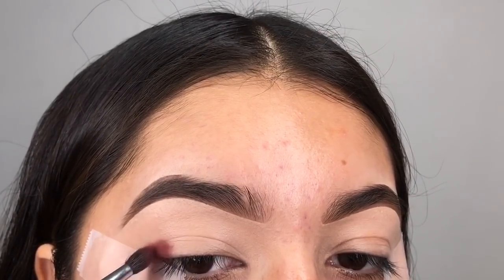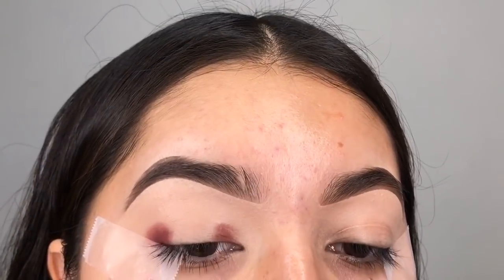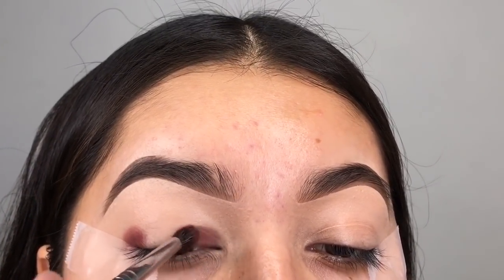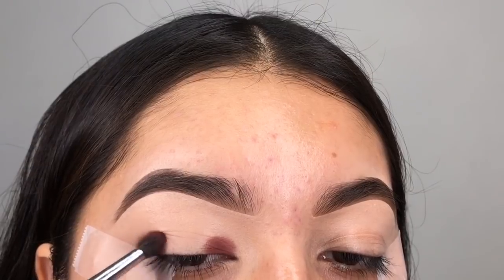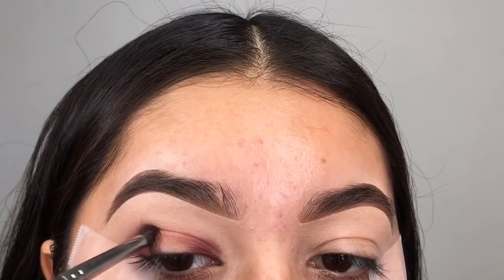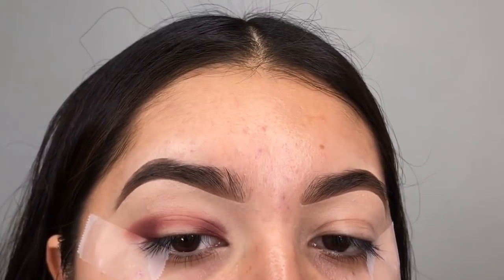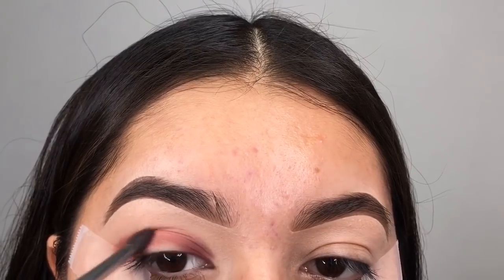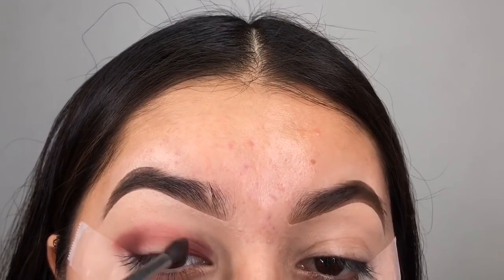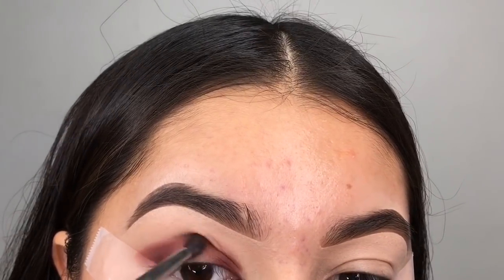Here I'm applying the shadow with the Morphe M507 in the outer and inner corner. I do not set the base — I let it stay wet because it gives me more pigmentation. It might be hard in the beginning but it's really easy to blend out once you get the technique down. Taking the Morphe M507, you're going to start blending out the edges and bringing that shadow inwards, filling in the negative space on your eyelid.